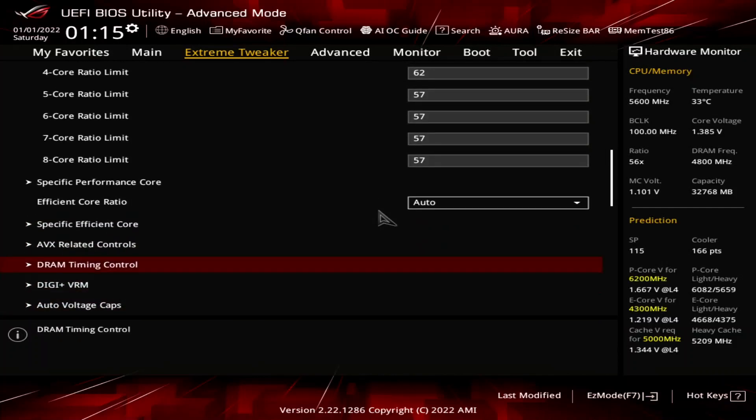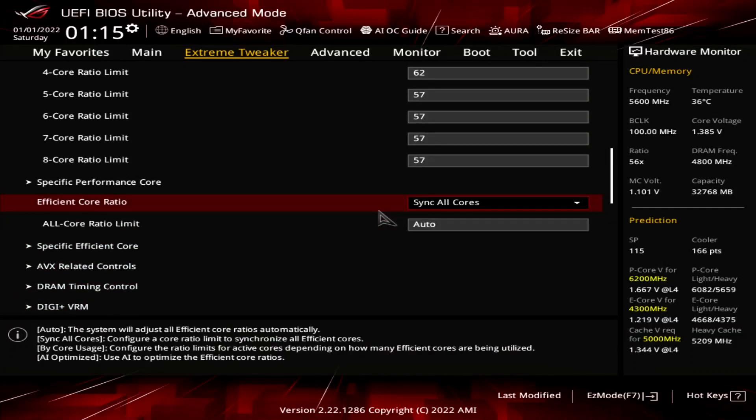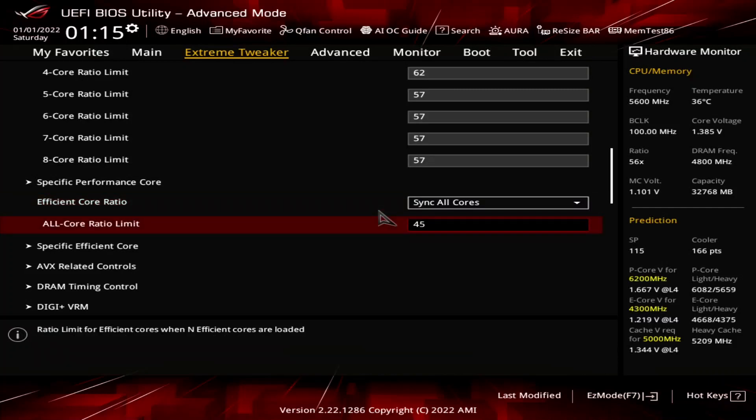Set efficient core ratio to sync all cores. This will force all E-cores to run at the same frequency. Set all core ratio limit to 45.